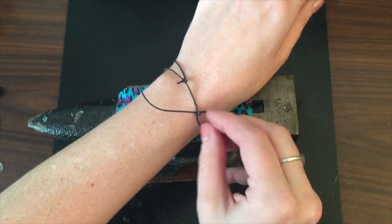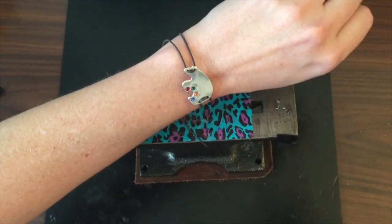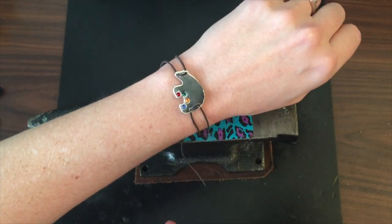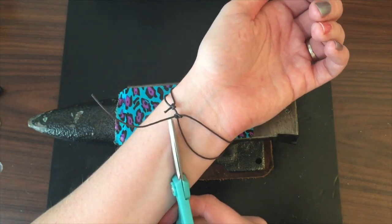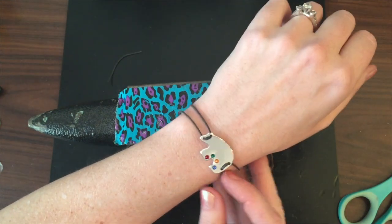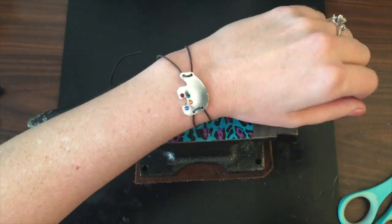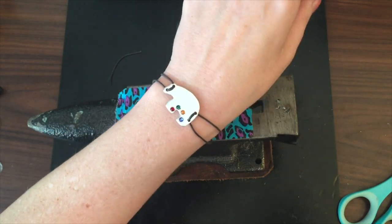I feel like I'm making this look a lot more difficult than it actually is. Okay, so there it is on my wrist — now I know it fits, so I'm just going to cut these. Ta-da! All right, so there's my little adjustable bracelet — my little mama bear bracelet.